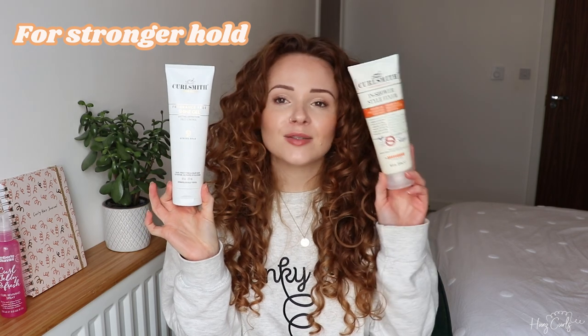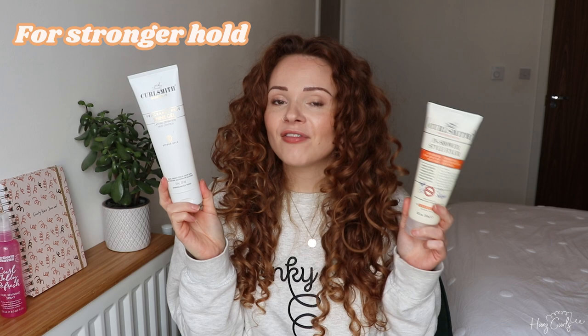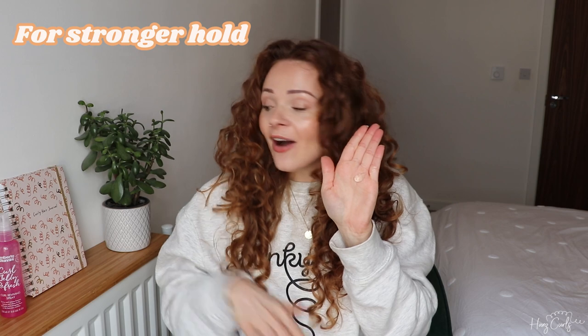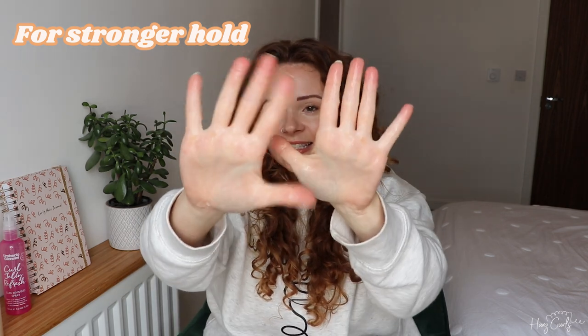However, if I were going to an event or going outside in the elements and I wanted my hair to last, I would probably use a stronger hold gel. A couple of my favorites are the Curlsmith Shine Gel and the Curlsmith In-Shower Style Fixer. For either of those I just put a little bit of product in my hand, mix it with water until it goes to a jelly-like consistency, and then glaze it over my hair.